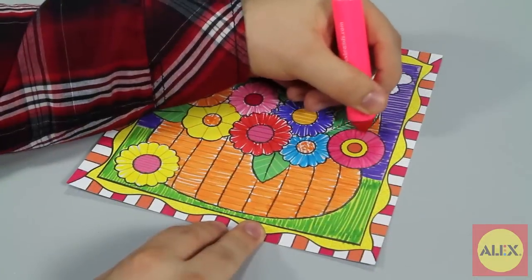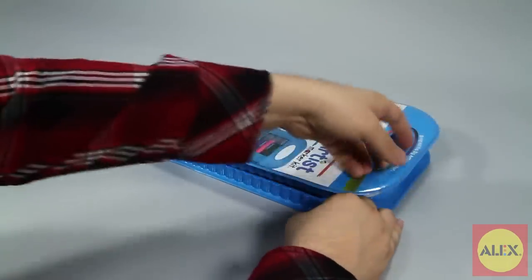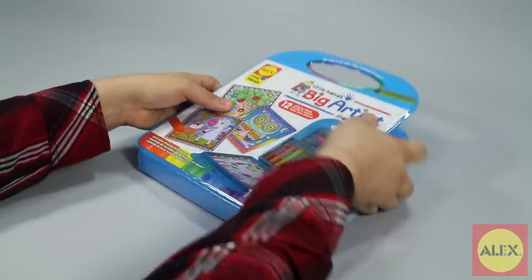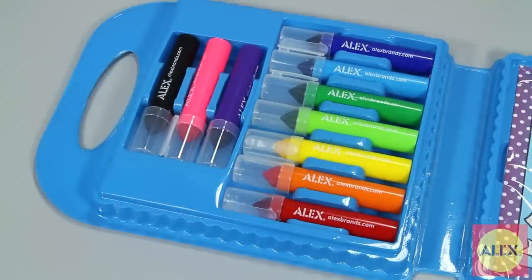The big chunky markers are designed for their little hands to hold, and the unique carrying case design allows this kit to be taken anywhere. Each marker has a fitted slot for easy cleanup and portability.